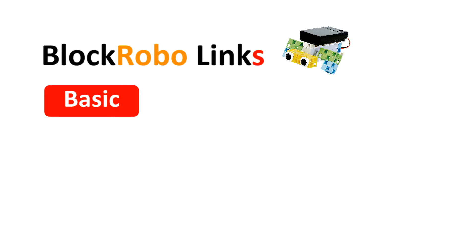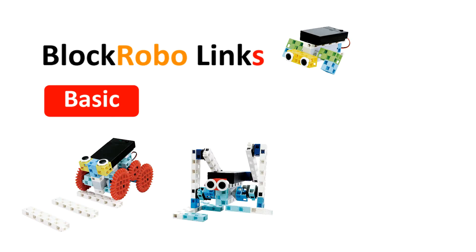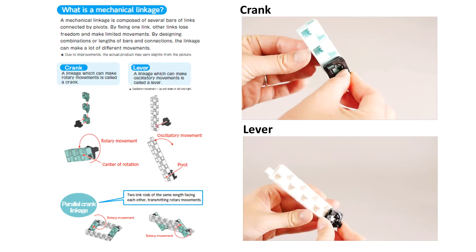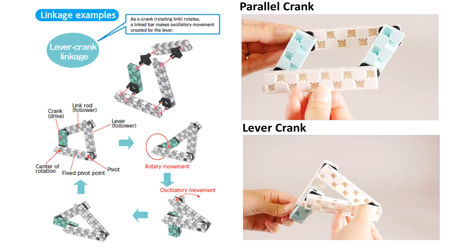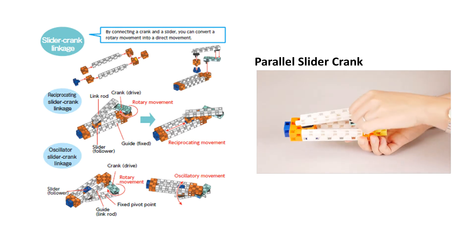Artec's brand new RoboLinks Basics set was developed specifically to introduce children to the world of mechanics and engineering. Amongst many others, the set covers such basic concepts as force, movement, and how these are transmitted in real life using motors, gears, and linkages.